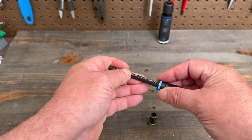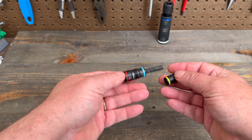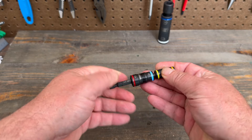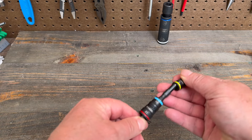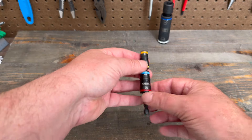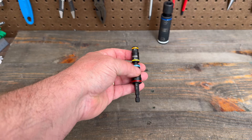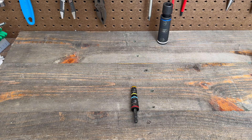So if you already have a set from Klein with other ones, this might be a nice little add-on set to bring you up with some metric sockets and an extra shaft in the toolbox. Or if you don't have it and just need the sockets for metric, this is a nice little set that can be treated as standalone if you just need these sockets in the work you do.